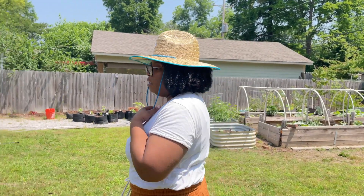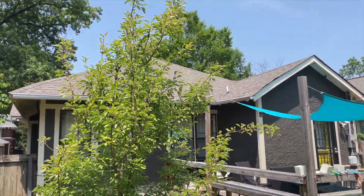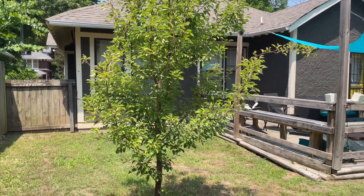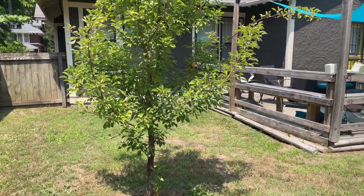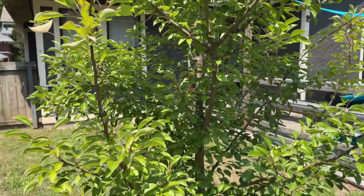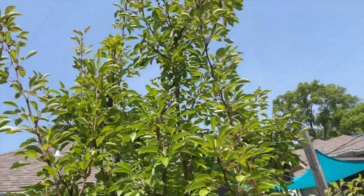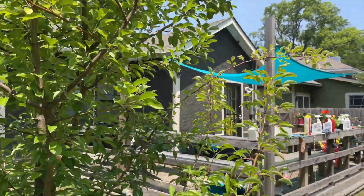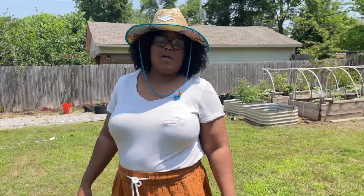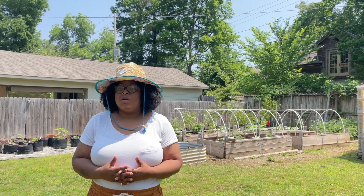That pear tree behind us hasn't really changed from last week — still looking beautiful and tall, but no blooms. Someone commented last week asking has it ever bloomed before — yes, it has. It blooms pretty much every year that we've had it and it's even produced some fruit. The thing is we just haven't gotten any yet, that doesn't mean we won't. We normally have flowers by now, but last winter was really cold, so we'll just have to see.